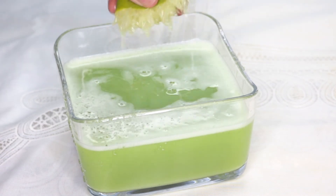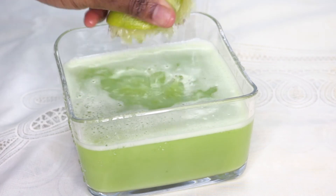Lastly, I'm going to cut my lemon and press in the juice of the lemon.